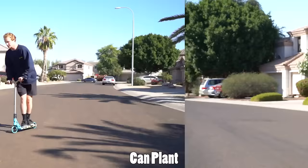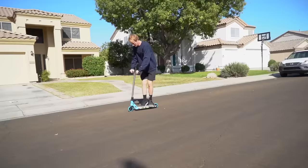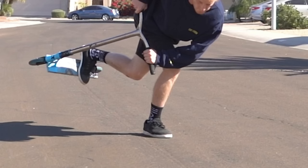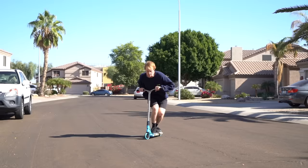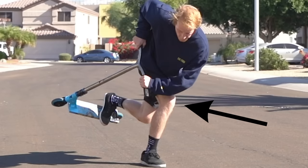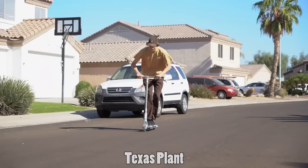The can plant is one of my favorite tricks. First, understand what a can can is: you take your front foot and stick it out in front of you. A can plant is when you take that can can and put your foot on the ground. The key to this trick is to make sure as you land, you bend over the knee that is planted — this keeps everything centered and your balance in check — so when you're ready to jump out of it, it's super easy and you can ride away.